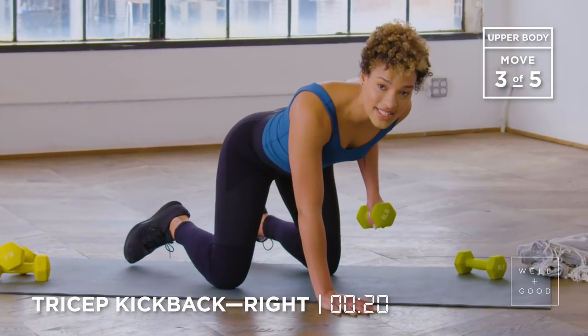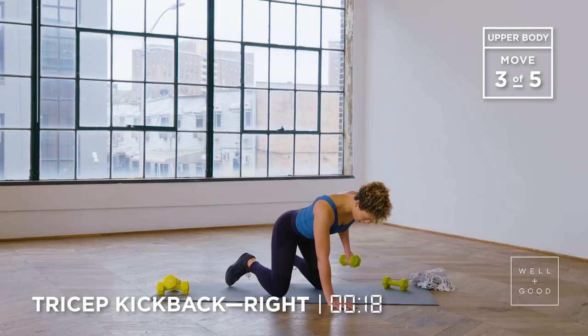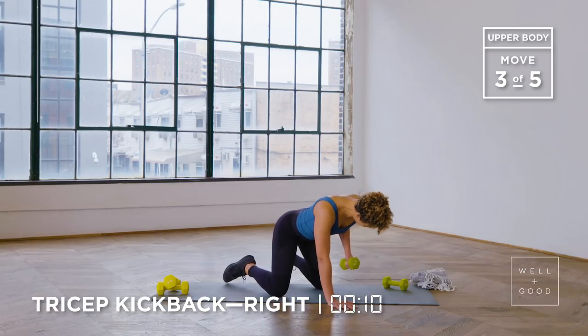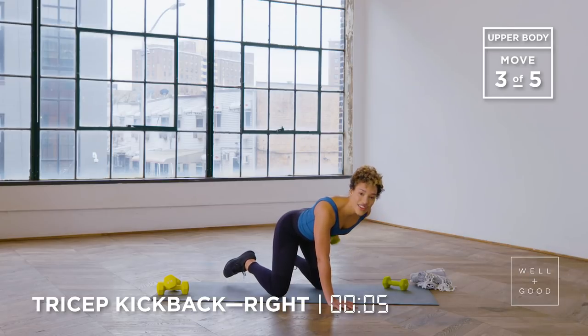You got less than 20 seconds to crush this. Nice job, team. It's a smart choice to do this five-pound weight because I'm dying! Less than 10 seconds — nice work. Get two more reps in that time. Good work, guys. You're done in three, two, one. Awesome.